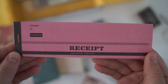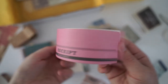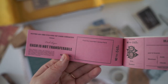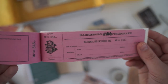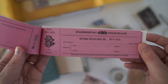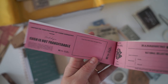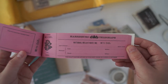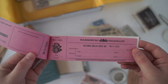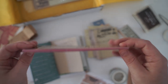Next we have this very long and vibrant receipt book. Let's see if they're all pink inside. I remember my mom banking a lot of checks when I was younger — oh how times have changed. Again this would be really good in a vintage journal spread, or also in a vintage snail mail package. Love it.